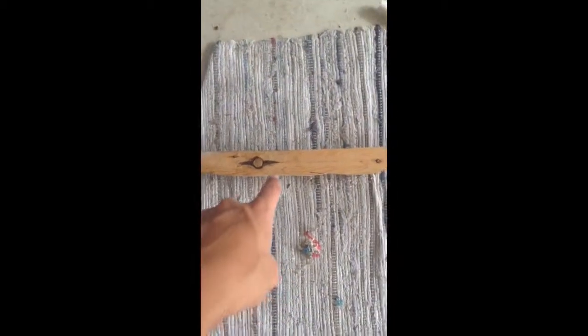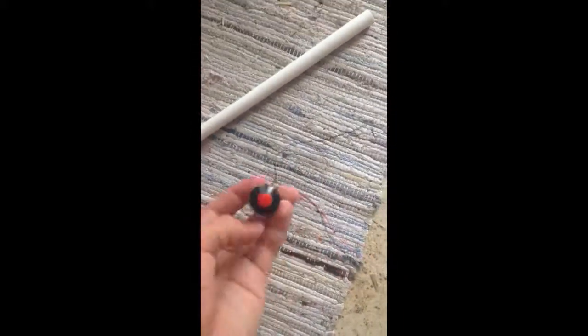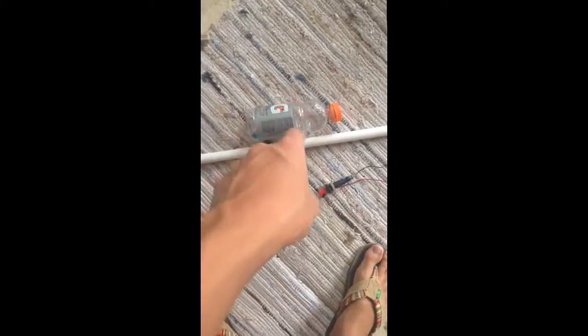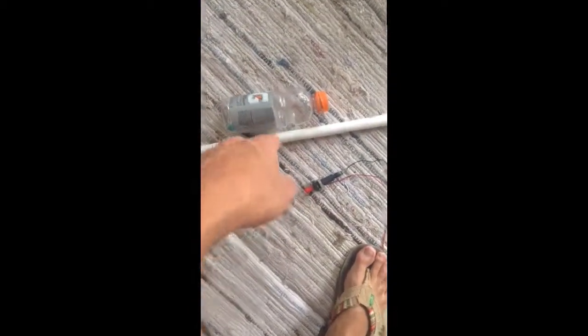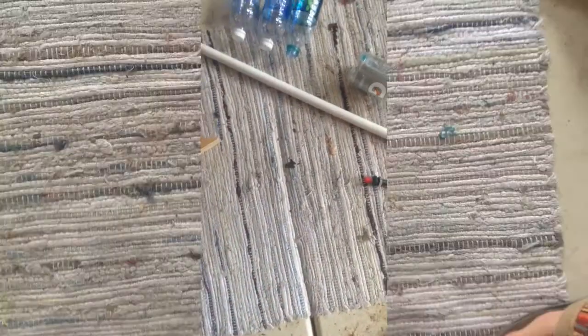What you'll need for this project is a scrap piece of wood — that's going to be your handle. You're going to need a barbecue igniter; these are pretty cheap, I picked mine up for four bucks at Home Depot. Half inch PVC pipe, probably three foot length. A Gatorade bottle or a two-liter bottle. And then a few water bottles. What I don't have shown here is hot glue and duct tape. So let's get started.